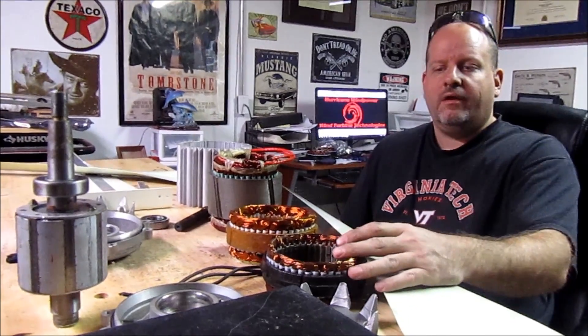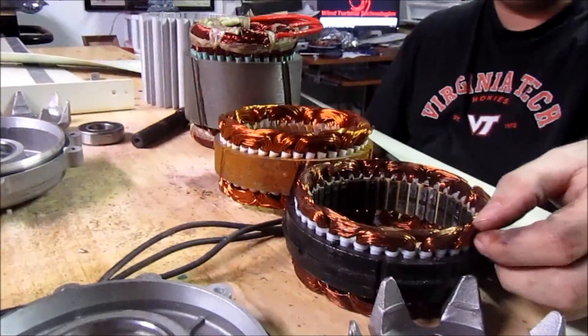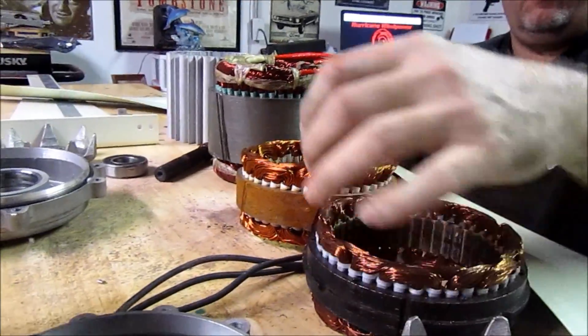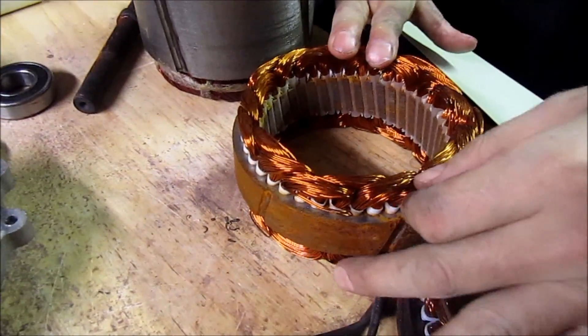One of the last things I want to talk about with these stator cores: as an owner of a company, we get to sample a lot of products, and over the years I have learned what makes a good stator core. One of the things you find in all quality stator cores is that they are baked in varnish — so they're hard. This stator over here has not been baked at all.